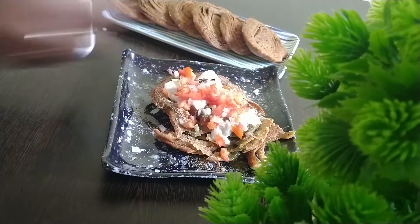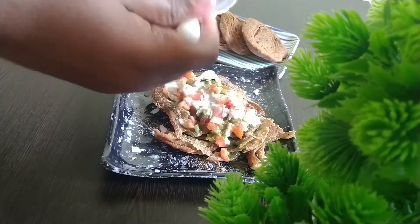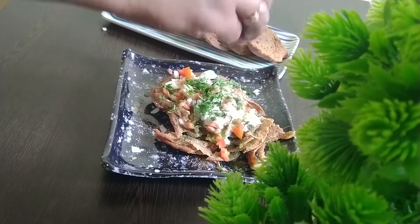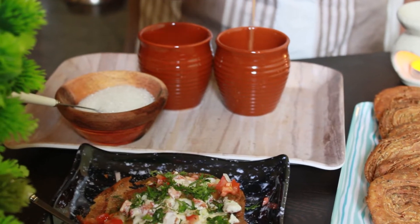Now I'm adding one more tablespoon of green chutney because I usually prefer it a little spicy. If you prefer a sweet taste, add more khatti meethi chutney. Add one more tablespoon of curd and garnish with coriander leaves. And tada — the fusion matri is ready! Serve it with hot hot chai and spend the evening with your loved ones.